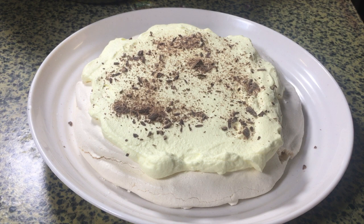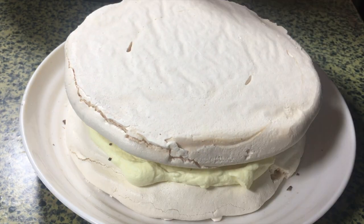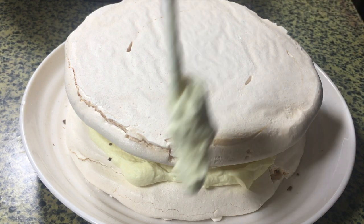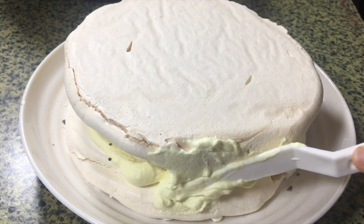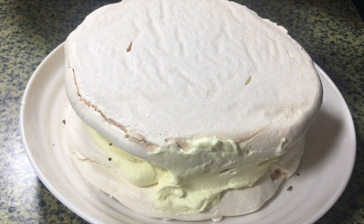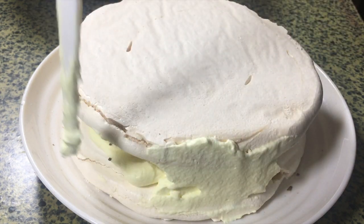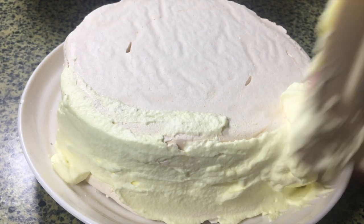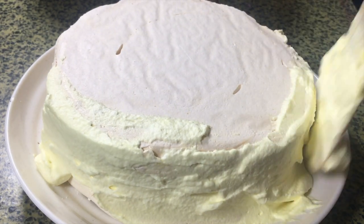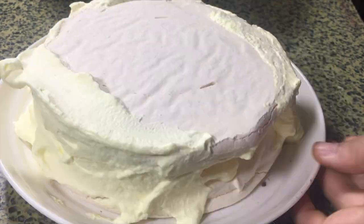Invert the top meringue so the smooth side is on top. Now ice the rest of your cake — make sure to fill in those nooks and crannies, and smooth out the sides and top with the whipped cream. Then pop it into the fridge for about 10 to 15 minutes to let the whipped cream set before adding the garnish.